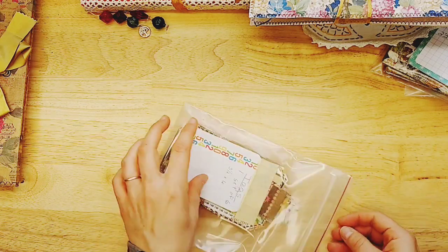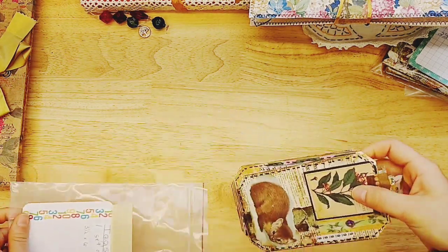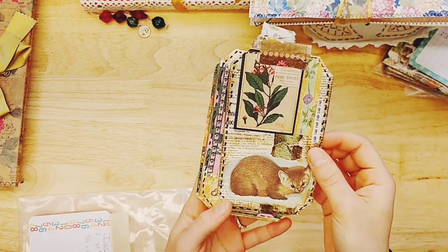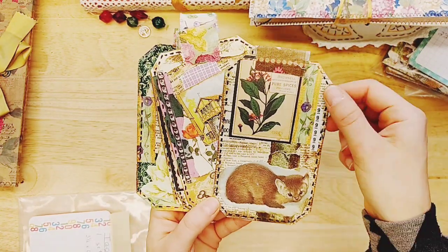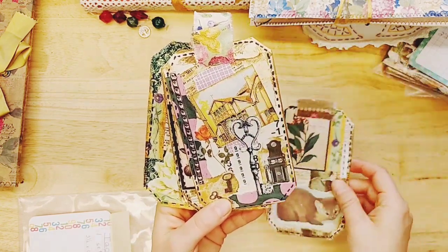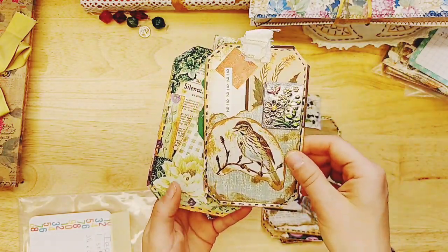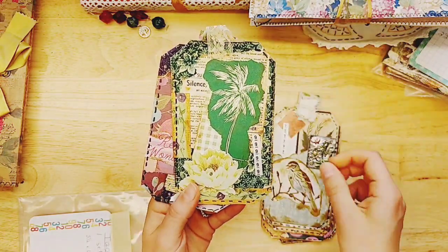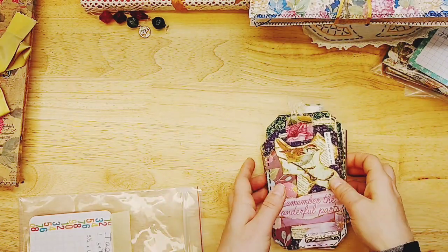Back to a set of tags by Barb — this is six tags. Look at how beautiful. They're just collaged up with faux stitching, book pages, and ephemera. I love the shape of the tag — it's kind of like a ticket but it's a tag. What a nice set.